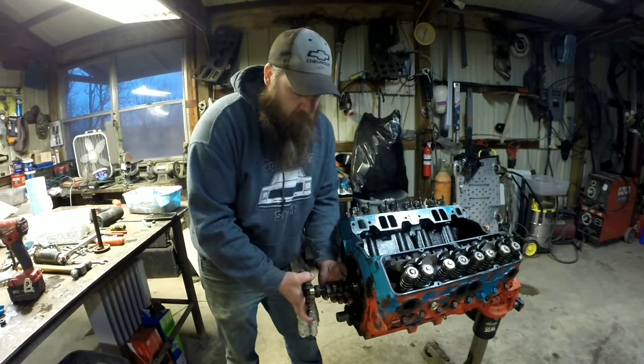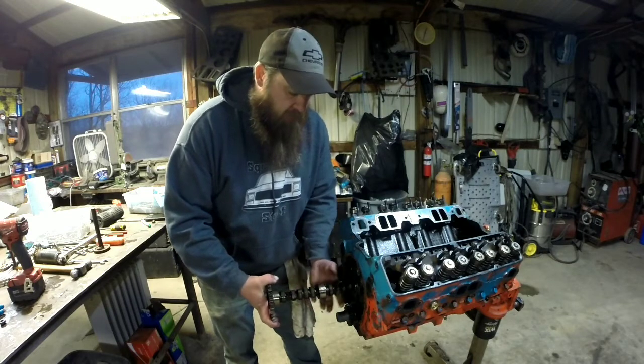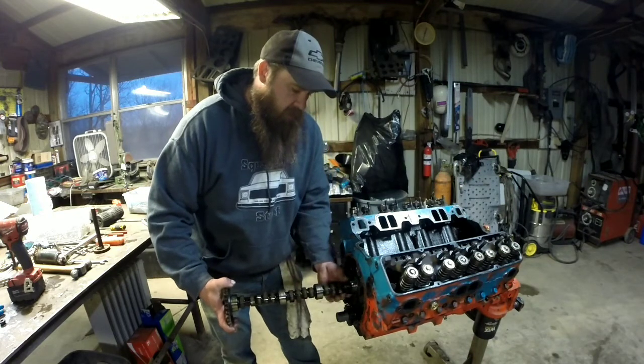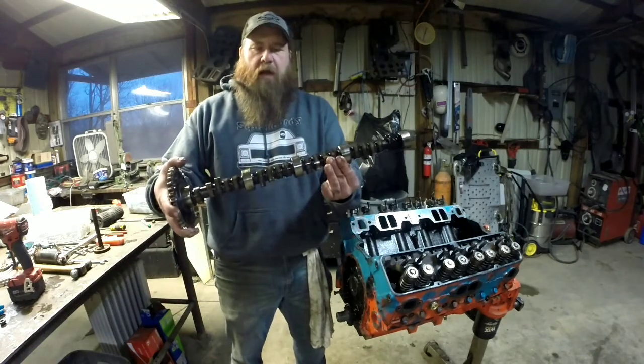Once you get it out, you can kind of support it with the gear. Support it with your other hand, nice and easy. You can feel it going through the cam bearings. Nice and easy. You may need a little twist here and there. There you go — camshaft's out.